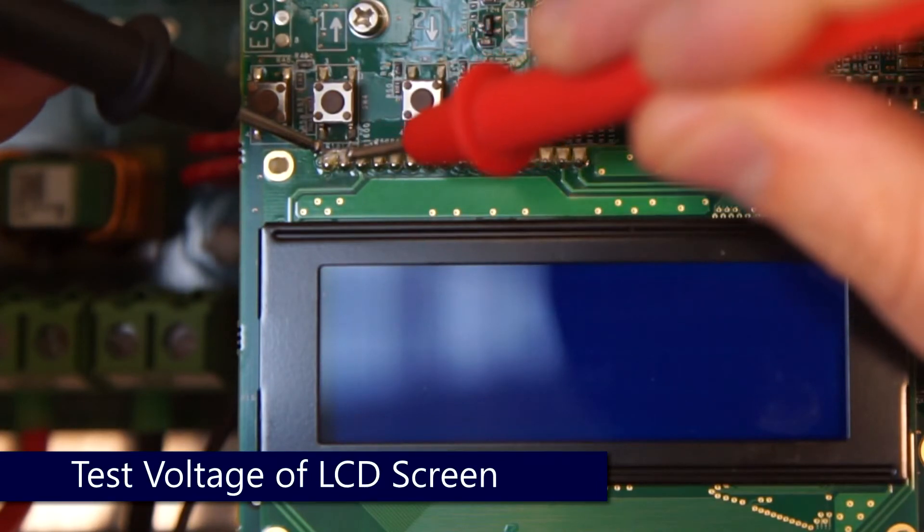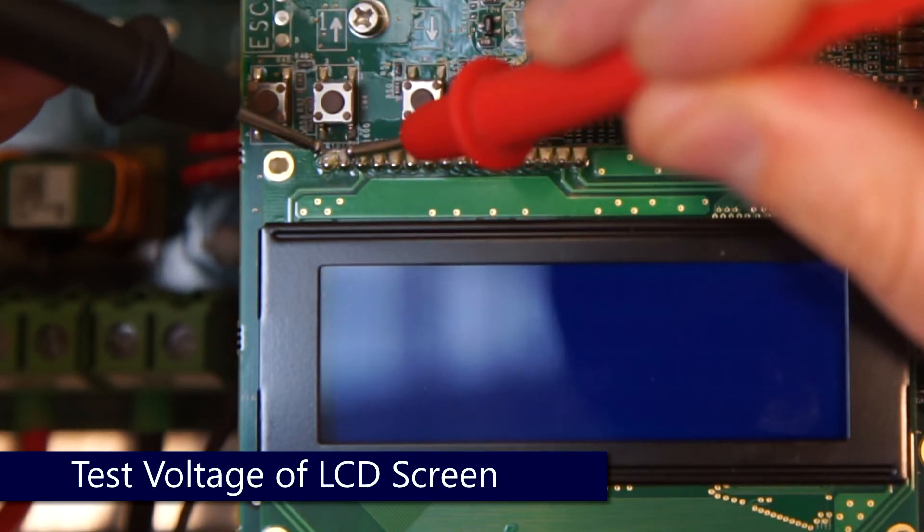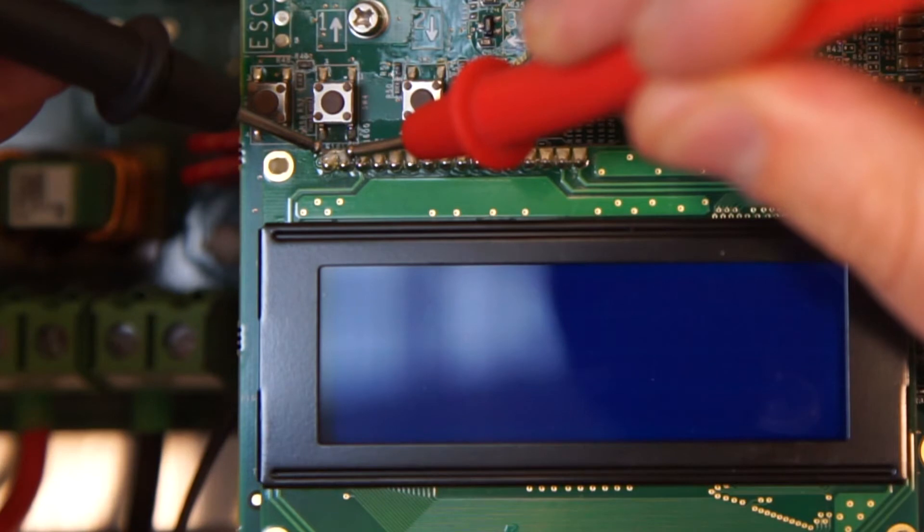With the AC on, take a DC measurement off the first two solders directly above the LCD screen. We expect 5 volts DC.